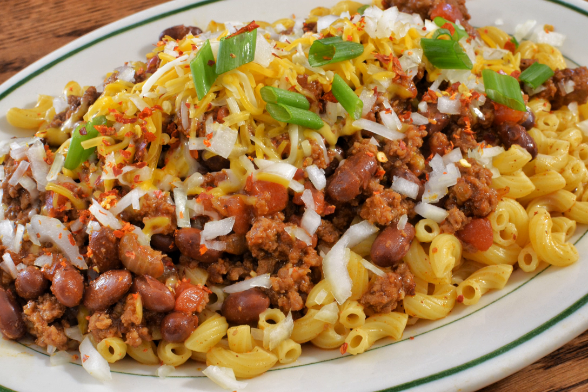Chili mac has been a staple dish at American military dining facilities for years. It was introduced into the Meal Ready-to-Eat (MRE) field ration menu in 1995, and is one of only three of the 12 MRE meals offered in 1995 that has remained on the MRE menu to date.